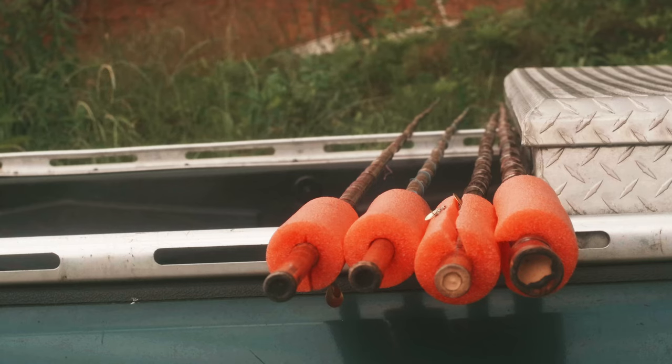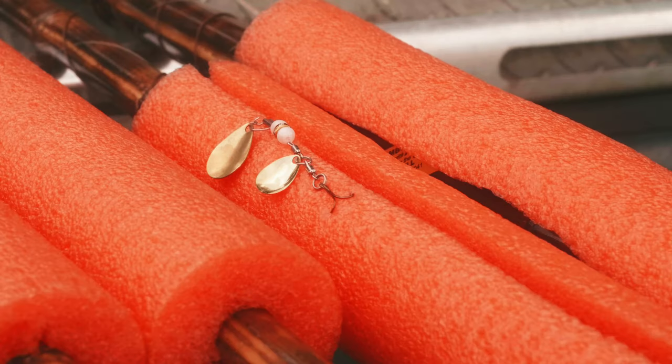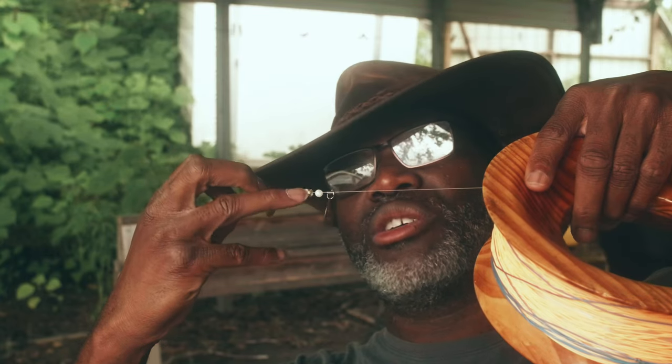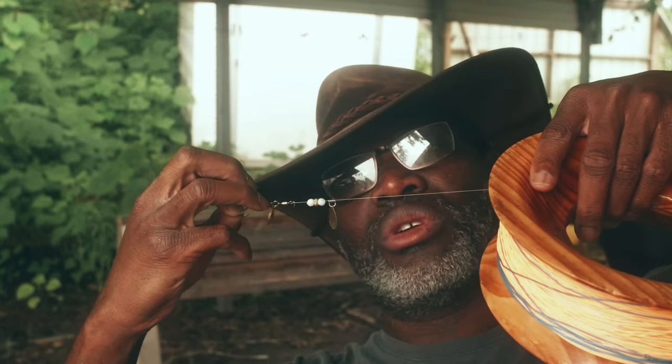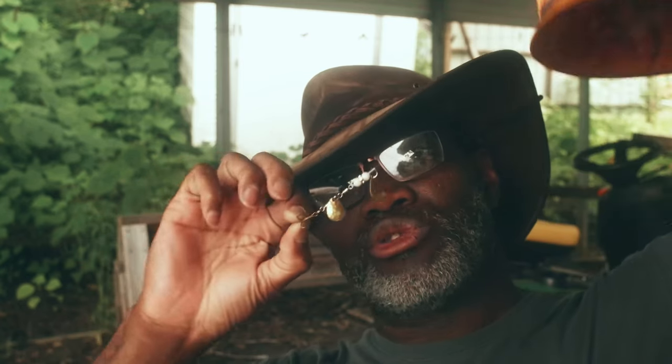From here, you'll do the same loop-to-loop connection with your tippet or your terminal end — in this case, 12-pound test line, about six feet. And then I'll put on my lure: spinner, bead, rhinestone, bead, two swivels with another spinner, and a small treble hook.